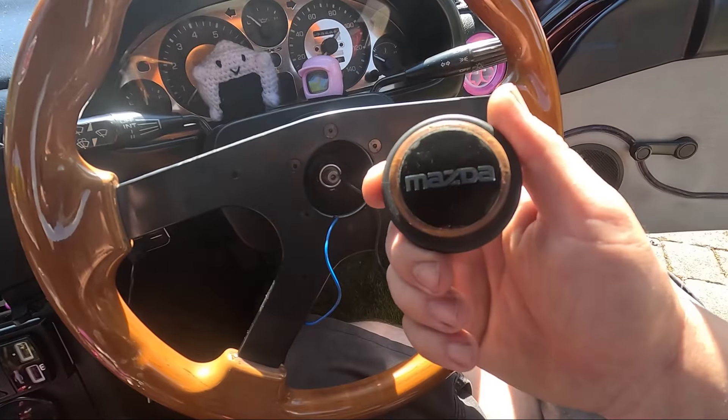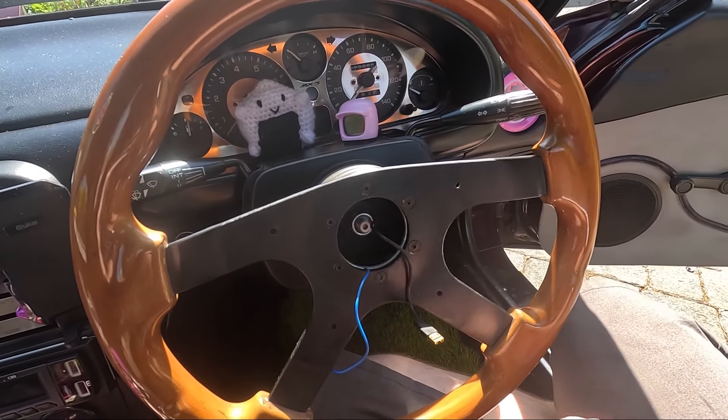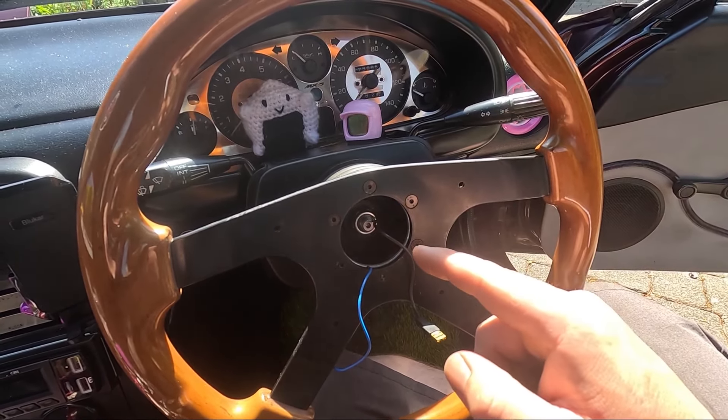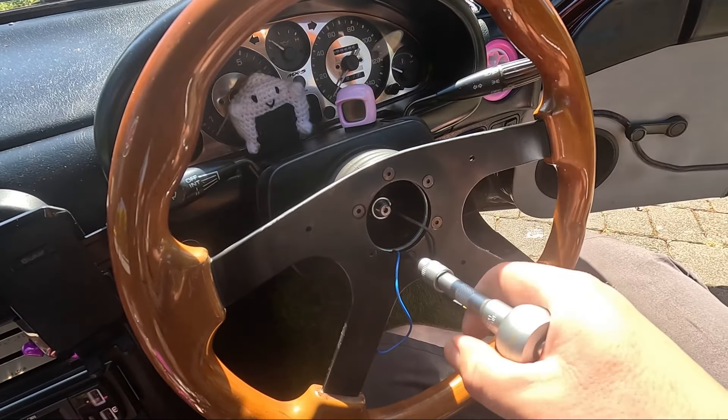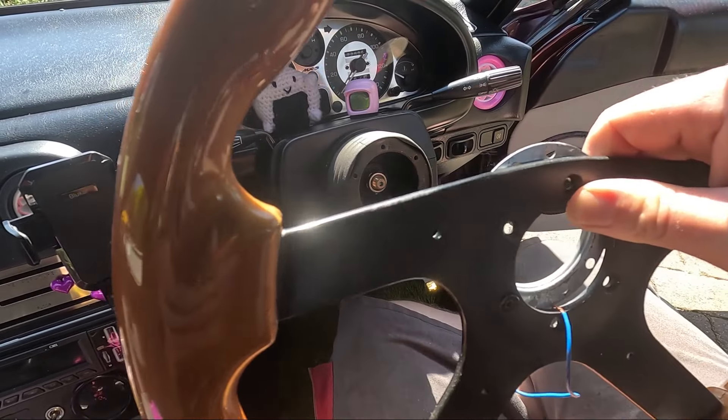I just need to remove my horn from the centre and disconnect it. This is usually held in a little bit better, but it's actually held in with the centre piece. Now with all that out of the way, I've just got six bolts to remove — and the steering wheel's off.